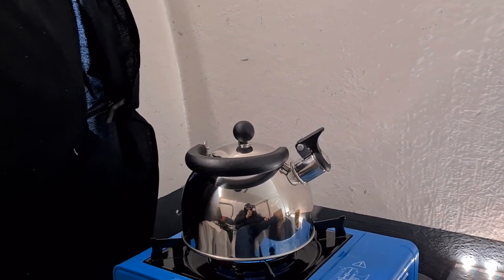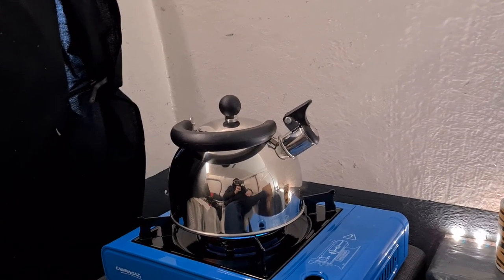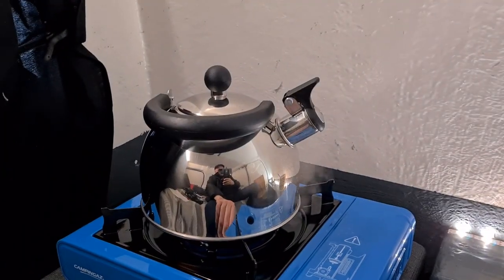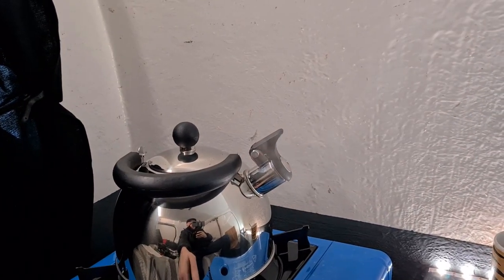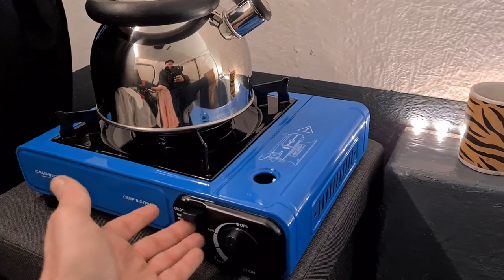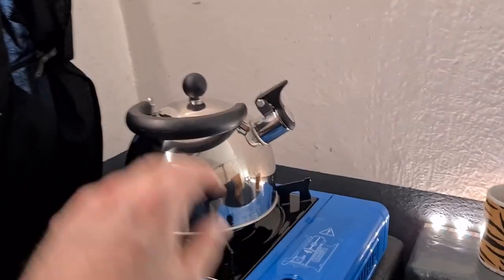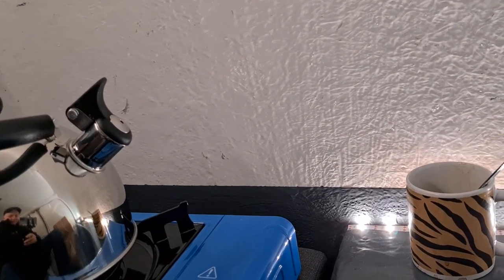Okay guys, there she goes — she's whistling away now. So it took probably less than three minutes max. I didn't time it, but time enough. No problems. Happy days. I'm just going to turn that off. Always make sure you hit the button, turn off. You always got to make sure you put this up and take the gas off. Make sure it's clicked all the way to off. And I'm going to go ahead and make myself a nice cup of tea now.